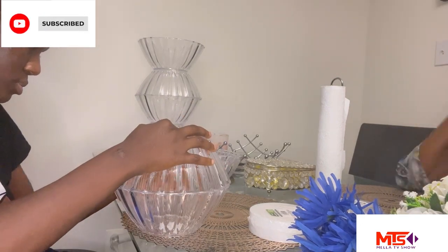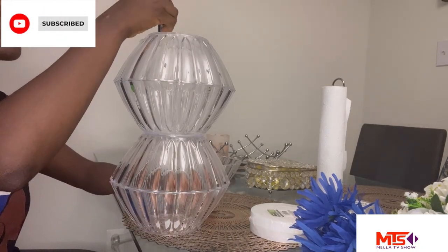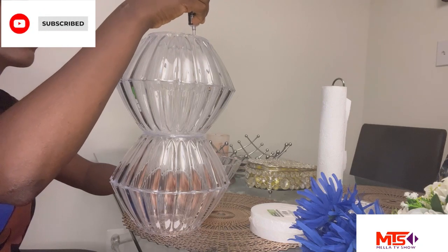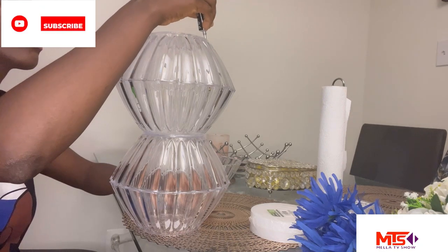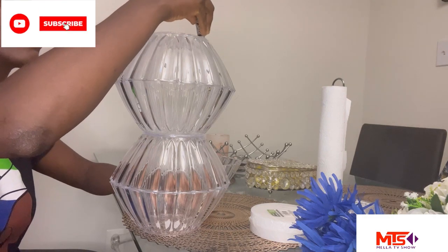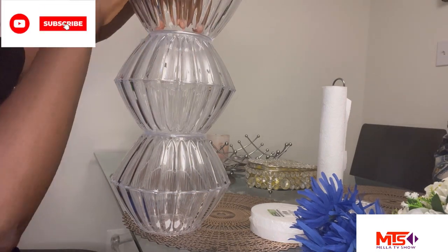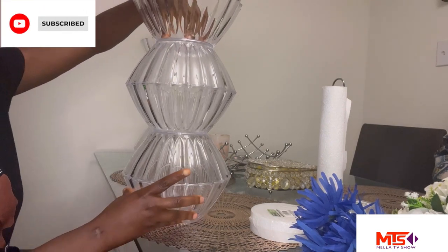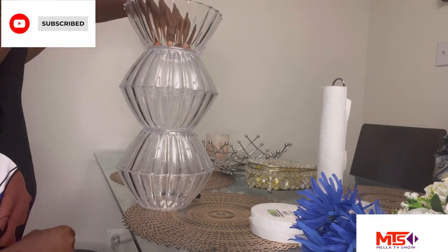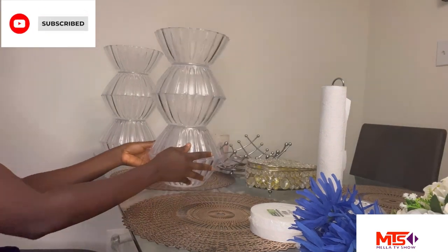Keep pressing all around and make sure it's perfectly aligned. I'm going to put the last bowl for this one too. I'm putting the glue all around the lower side so I can insert the top one, and that's the last bowl set up — so we have five bowls for each flower vase.